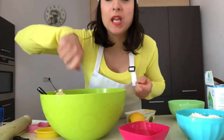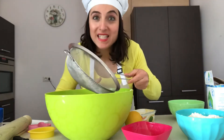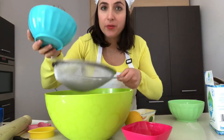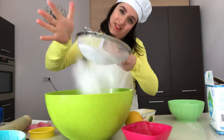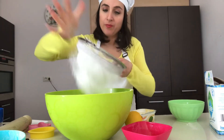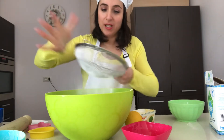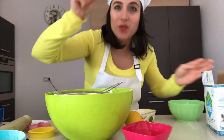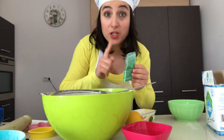Now we need a sieve. We sift our flour into the sieve and shake, shake, shake all the flour into the mixing bowl. Then we mix all the ingredients again and add one pinch of salt.